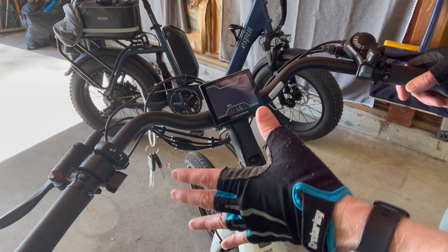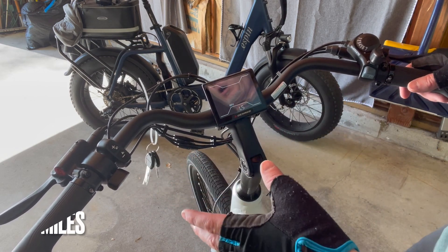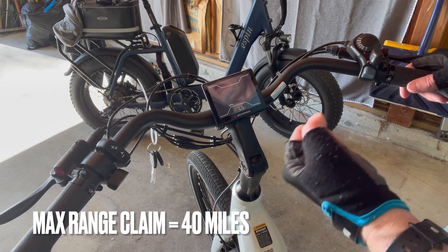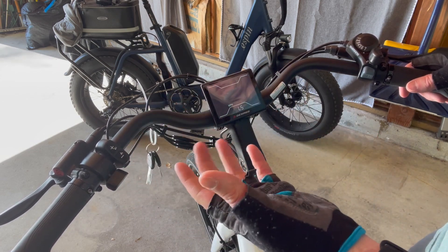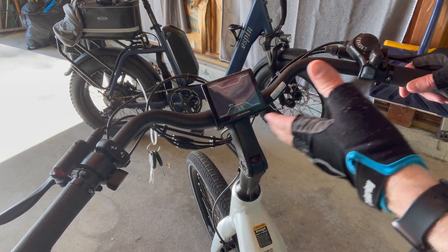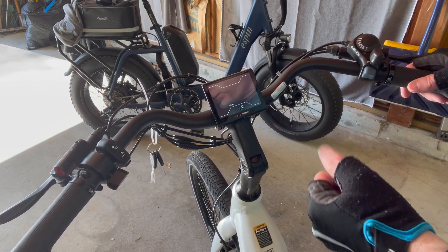The claimed range is about 40 miles, so I'm going to ride in PAS 1, which is about 15 miles per hour, and do that for the test. I'll try to do 20 miles each day, so stay tuned to see where we end up.